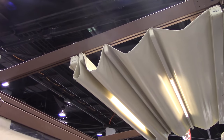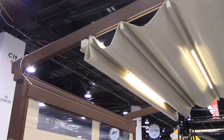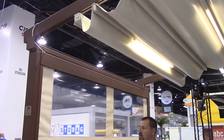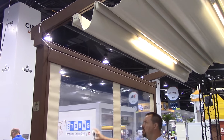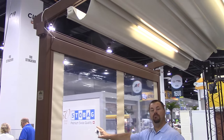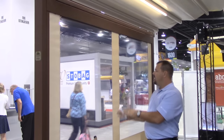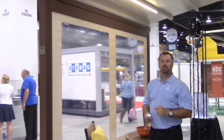As I bring this shade down you can see we've got a color-coordinated exterior shade system. We've got a weatherproof vinyl material with a clear vinyl window built into the fabric — all in one piece. This gives you great protection from the elements while allowing you to have an unobstructed view.